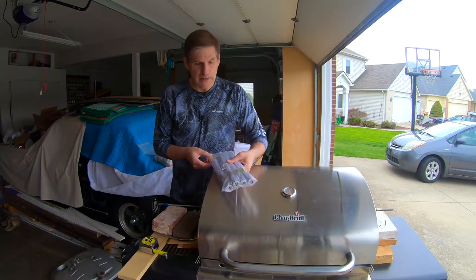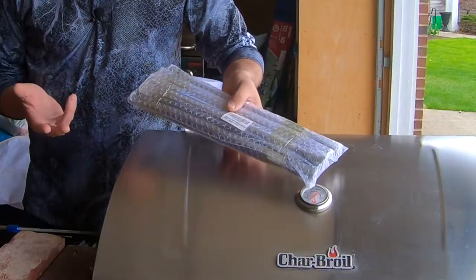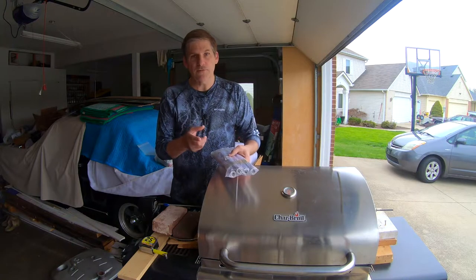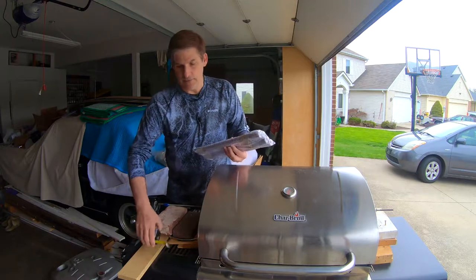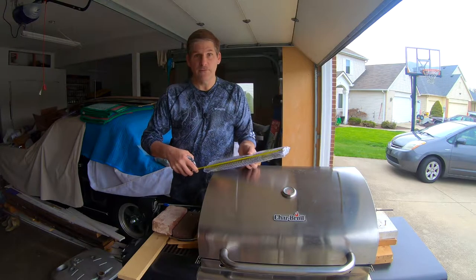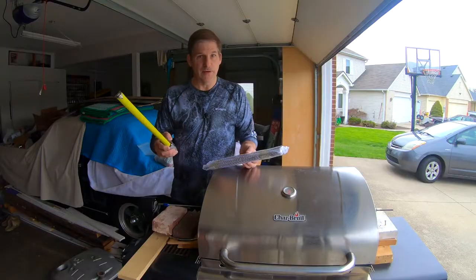These are the burners that we bought online. You can get these on Amazon, maybe at a big-box store as well, but we'll have a link in the description below if you're looking to get some. One thing that's critical when you're putting these in is make sure you got the right size. These that fit this one here are around 14 and a half inches. Check the sizing of your old burners before you order, just to make sure you got the right size.